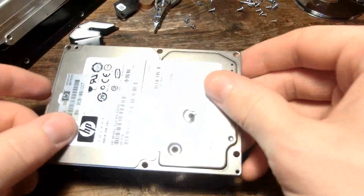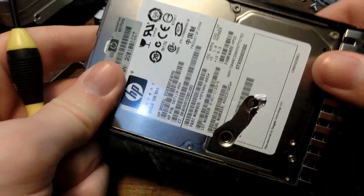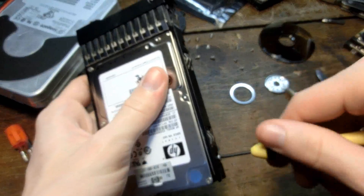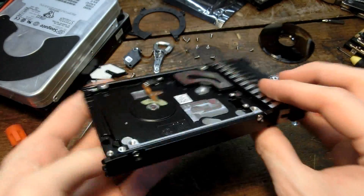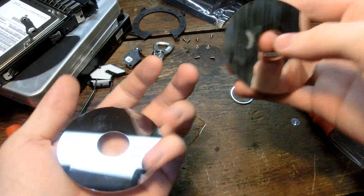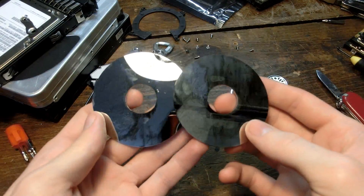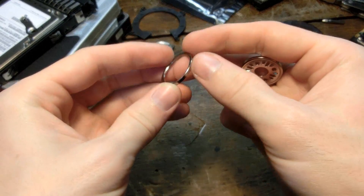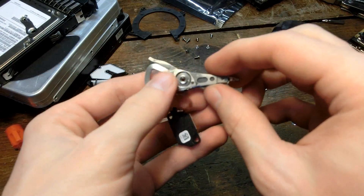I'm going to put this back together just so I can have it empty. We can look at all the other stuff I got out of it. I must say, it's a lot lighter — I kind of like this. We got two platters; I think they're made of aluminium. It'd be cool to get a bunch of these and do something cool with them. We also got a little spacer in between the two platters, the little thing that holds them down, and the little read-write head.